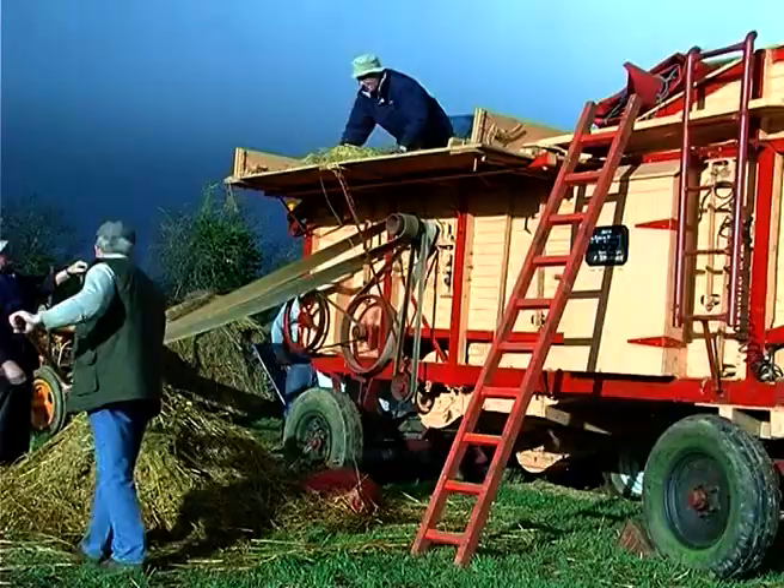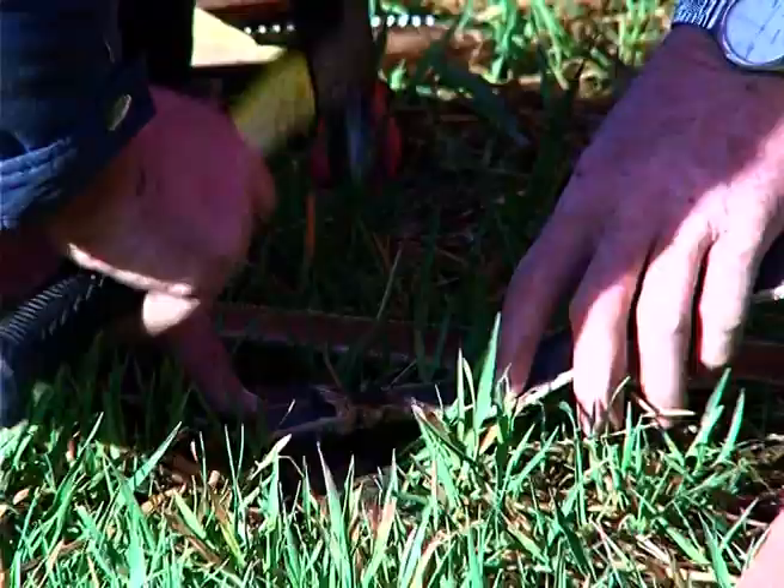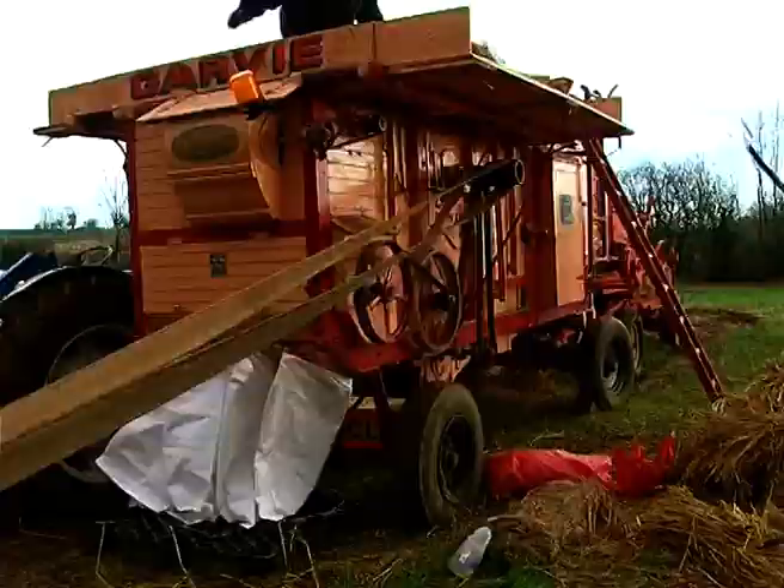With so many belts on a thrashing machine, it was not unusual for one or more to fly off, or even break. Roadside repairs were often called upon.